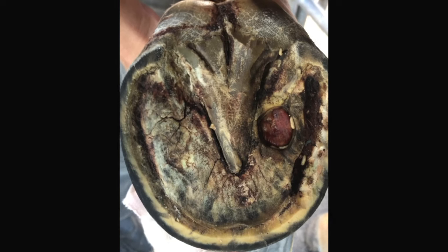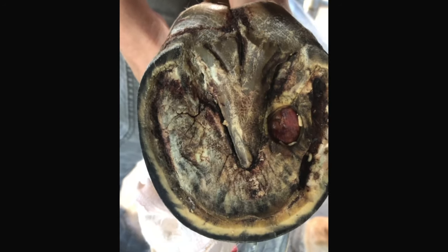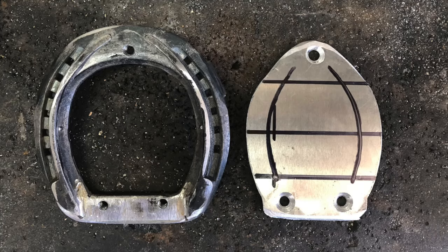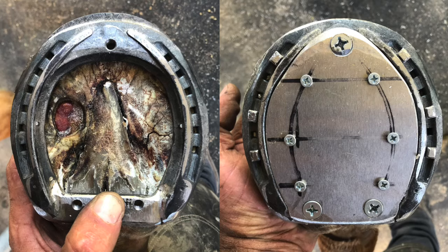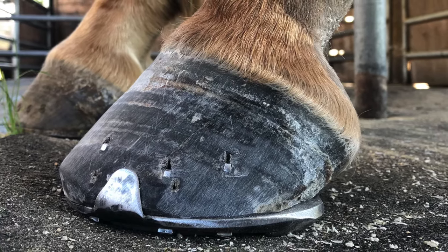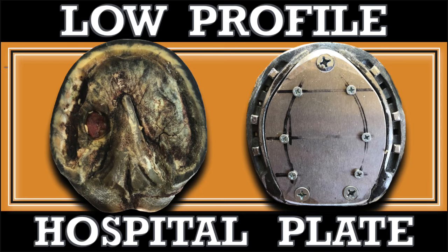Medical grade maggots had effectively finished debriding the infection in this horse's foot. It was now time to fit a hospital plate. Although I had made many traditional hospital plates in the past, this was my first time crafting a low profile version. The equine hospital that I work with requested it to aid a horse so it could resume its rehab for a hind leg injury. I thoroughly enjoyed working on this case, so let's dive into building this low profile hospital plate shoe.